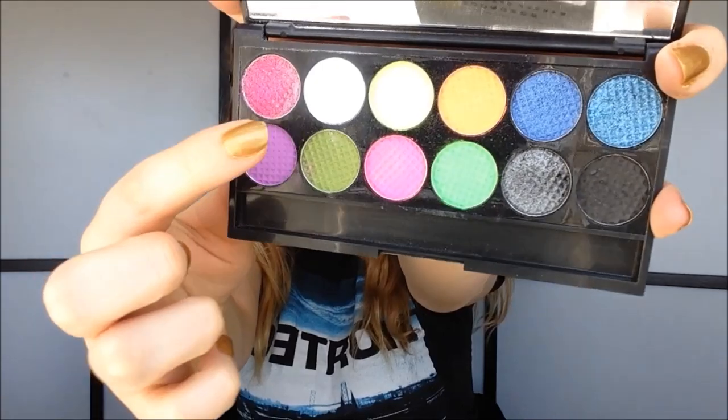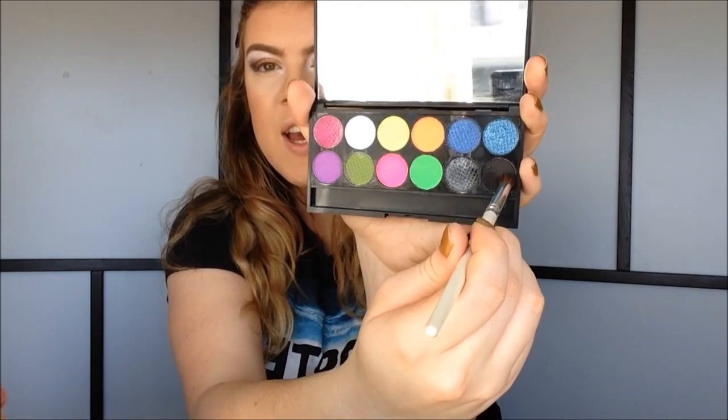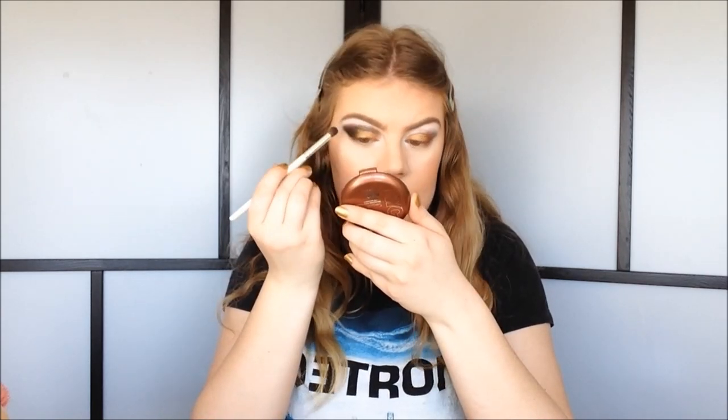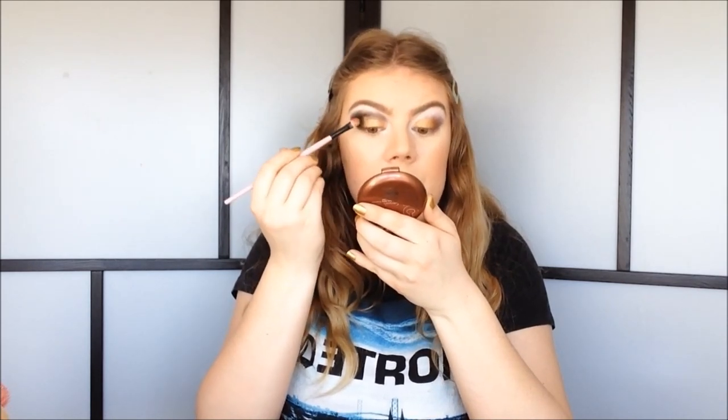Once you have your bases down, you're basically ready to do your eyeshadows. The great thing about bases is they really make sure your eyeshadows pop and are very vibrant. You need three matching eyeshadows to your bases. I'm going to use my Sleek Acid palette — the matte white, matte black, and a gold color. I start with the gold eyeshadow and pack it right on top of the gold base, which gives a very vibrant gold color. Then I use a blending brush with the matte black on top of the black base, mixing gold and black to blend out the upper edge. It's all about going back and forth with each eyeshadow to make sure it blends perfectly.